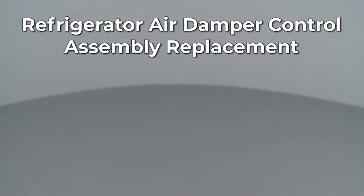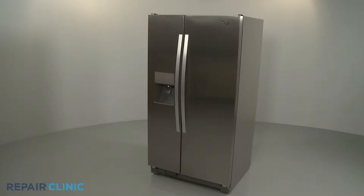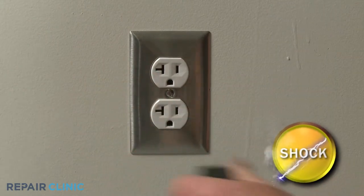Since Repair Clinic encourages you to perform this repair safely, a warning icon will appear when you should use caution. Before you replace the air damper control assembly in your refrigerator, be sure to unplug the power cord.